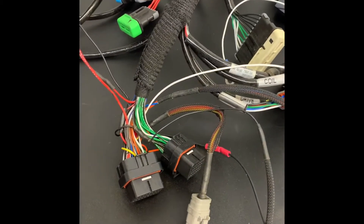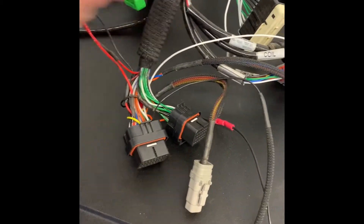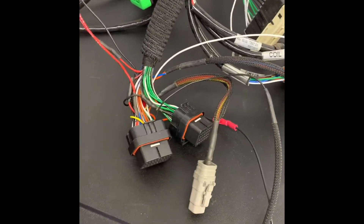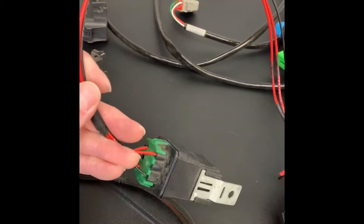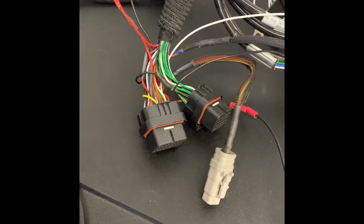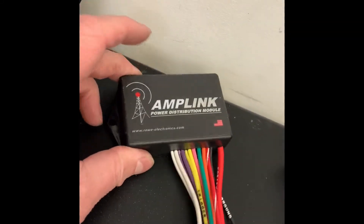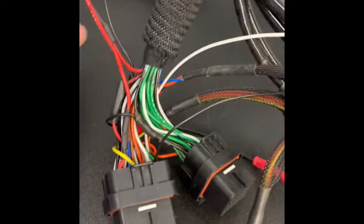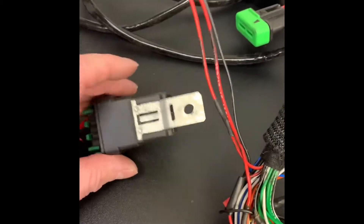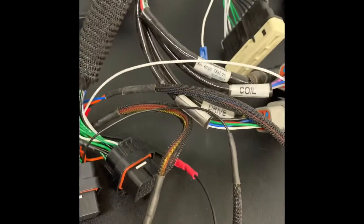Trying to decipher this harness more. I started taking it apart a little bit and found that this relay is in fact the relay for the power that runs the MoTeC. I'll be able to use my AmpLink PDM here and replace this relay with that, which is good.